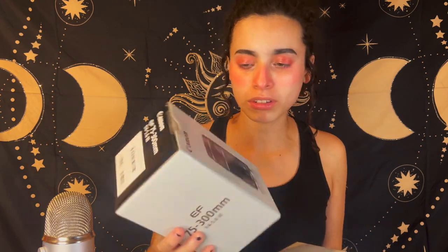I'm going to be honest with you guys — I did take the camera and the lens out of the box, but I wanted to show you the boxes anyway because they're cute and I kept them. So this is the lens that it comes with — the EF 75-300mm. And then this is the camera box. There's nothing in here, it's empty, but this is the box the camera came in.